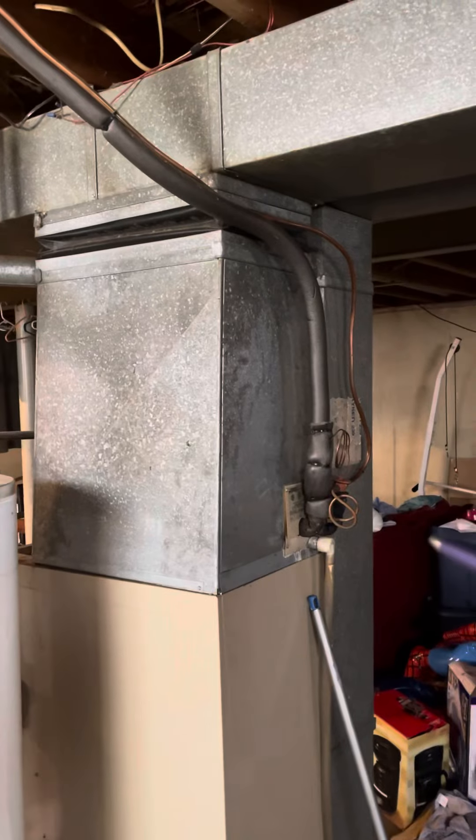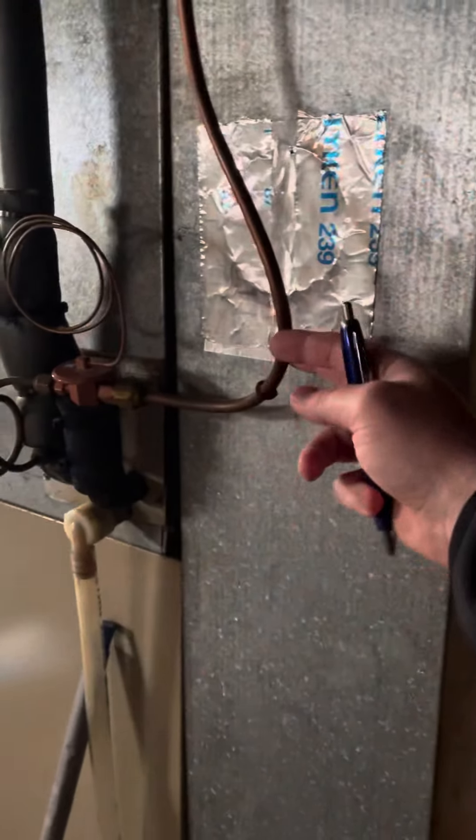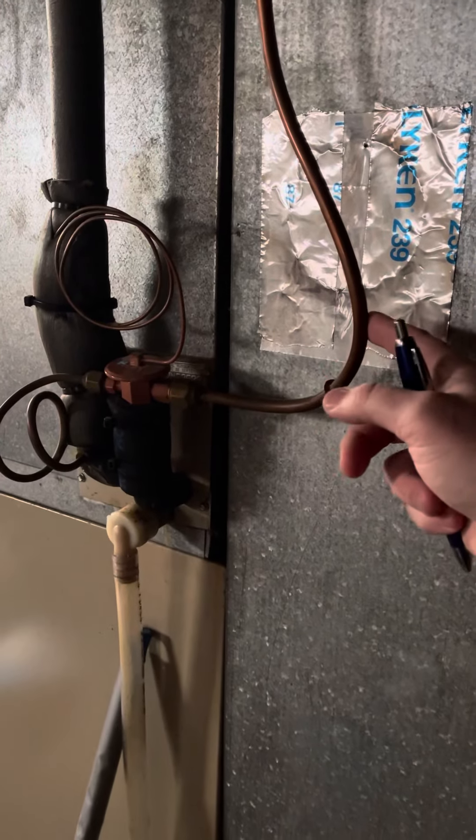The line set coming out of this thing I think is too big — it's going right out over there. I don't know if we can reuse that and reduce it down, or if we'll need to run it all new. I'll ask Kyle about that one. We'll probably only be doing like a 2, 2 and a half ton maybe.